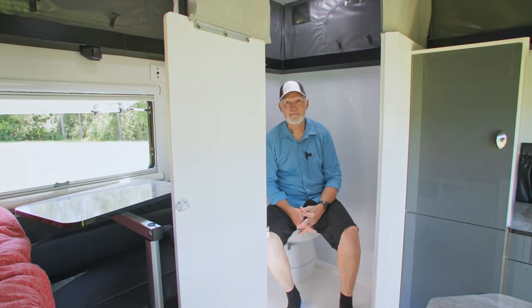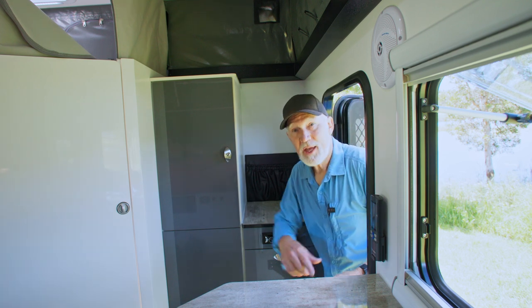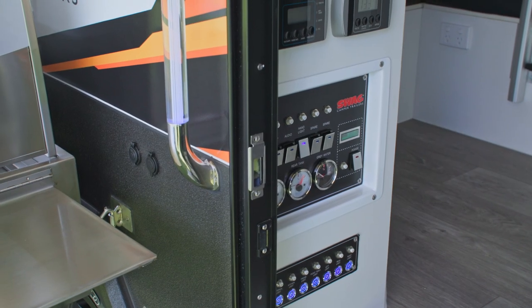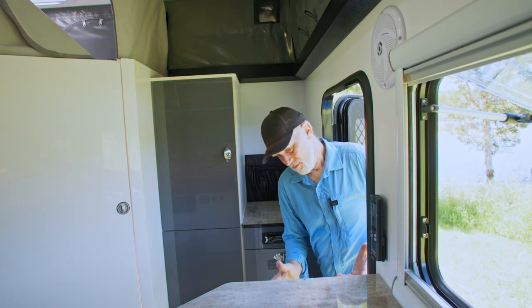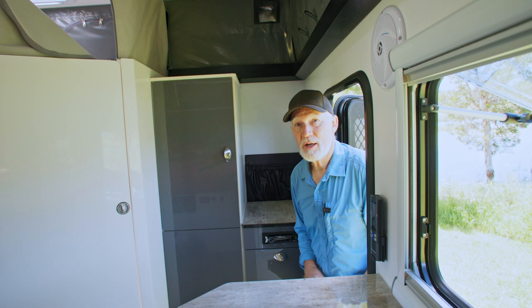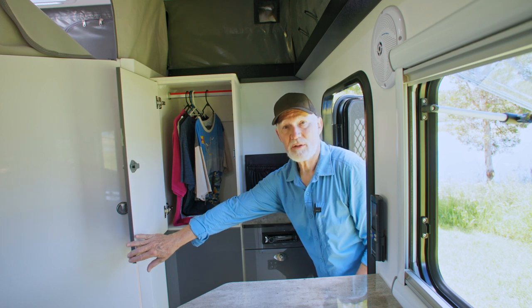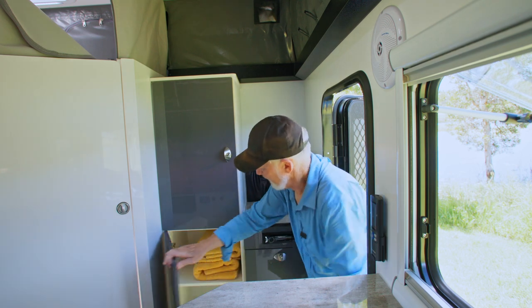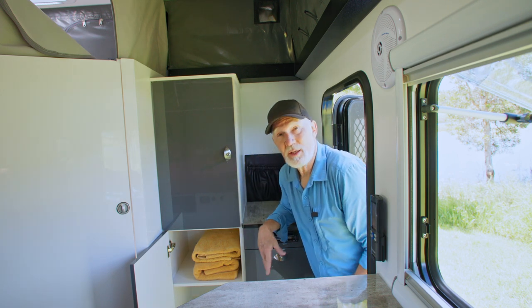Let's have a look at the rest of the van. I'm standing on the step just outside the doorway. On my left-hand side is the control panel for all the electrics, the water, and everything else — you can see water level, battery level, and access all circuit breakers and switches in one place. On my right-hand side is some storage for hanging shirts and other items. Just below that is another storage area — two areas for things like towels or whatever you like.